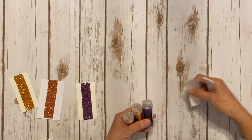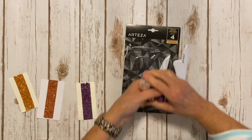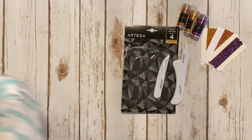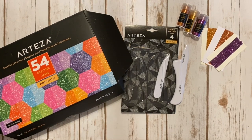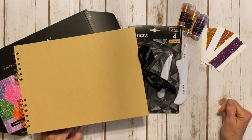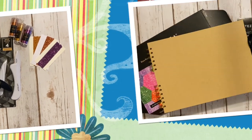Thank you to Arteza for sending me these fun products to share with you guys. We have the bone folder set, the beautiful ultra fine glitter collection which comes in this amazing box, and the really cool eight and a half by eleven scrapbook — you get two in a box. The link to all these products will be in the description box as well as a link to the discount code. Thanks for watching, bye bye!